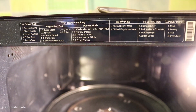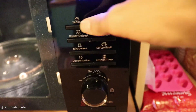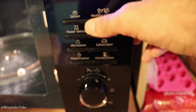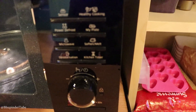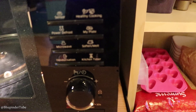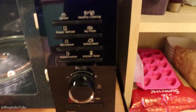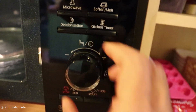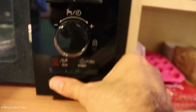Here are some of the instructions to see what you can do with it. This is a sensor. This is healthy cooking. This is power defrost. My plate, soft turned, melt, deodorization, kitchen timer. And with this nice crystal glass knob, it makes it even more stylish.